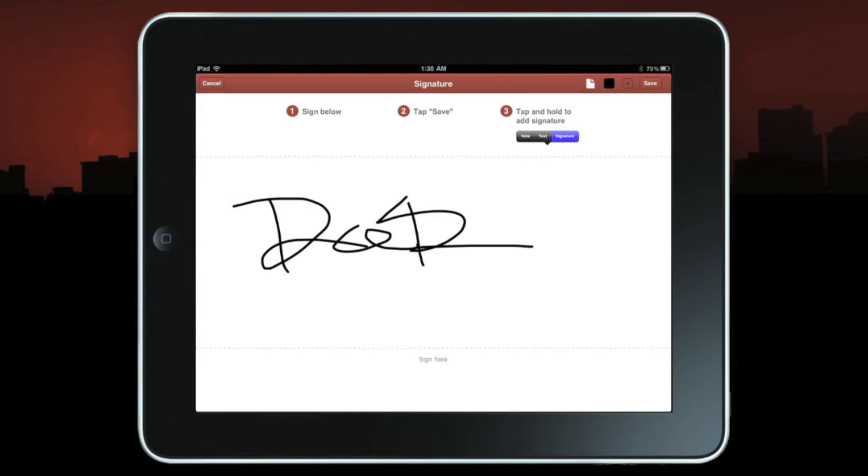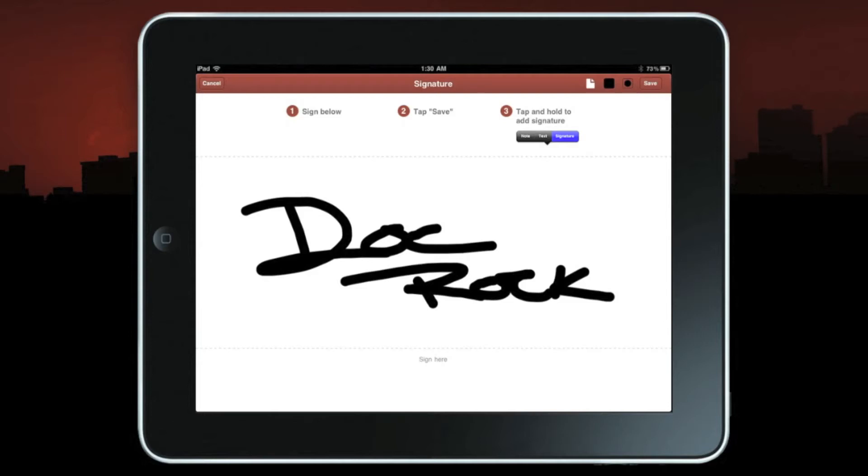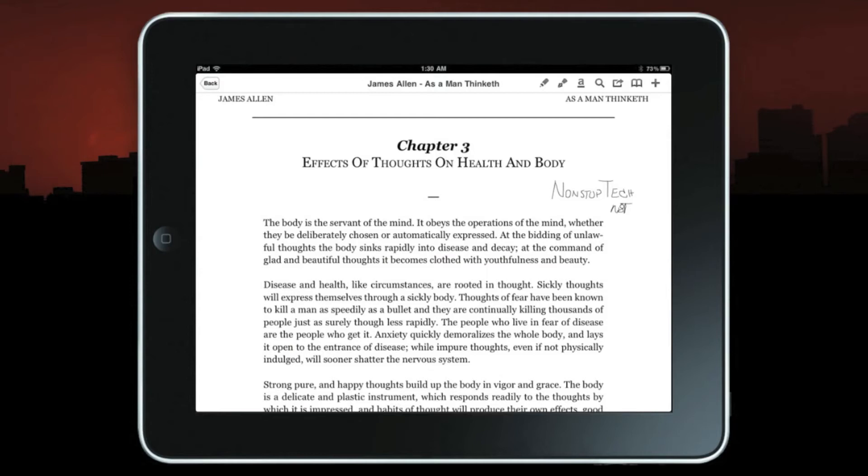One thing to note about the signature is you have a selection of blue, purple, or black, but you can also adjust the thickness of the felt-tip. Let's wipe that again — that signature should be worth a couple million dollars soon. Let's go ahead and leave it at one point and save that.